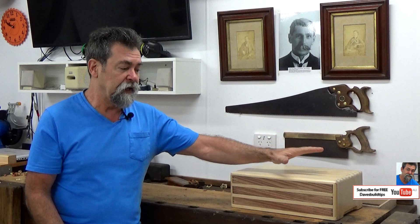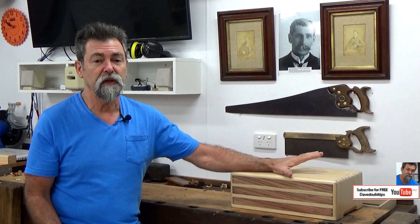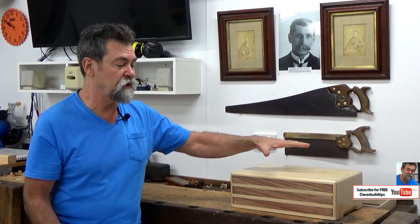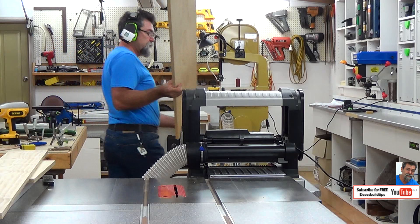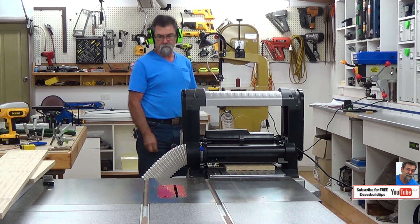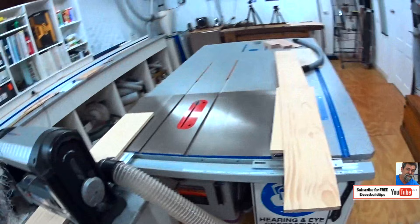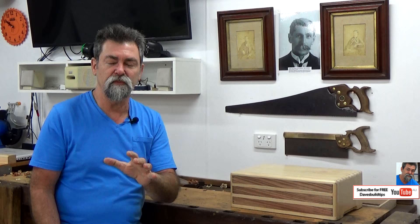I can't readily source half-inch thick pine by 12 inches wide because it would probably warp and twist before anyone got a chance to sell it. Three quarters of an inch is a whole lot more stable, but I don't want three quarters of an inch in the box — I want it down to half an inch. So now we're going to run it through the thicknesser. The thicknesser will bring the timber down to half inch consistently right the way through, and it will also dress up any bumps from the hardware store or timber yard, so it's double purpose.